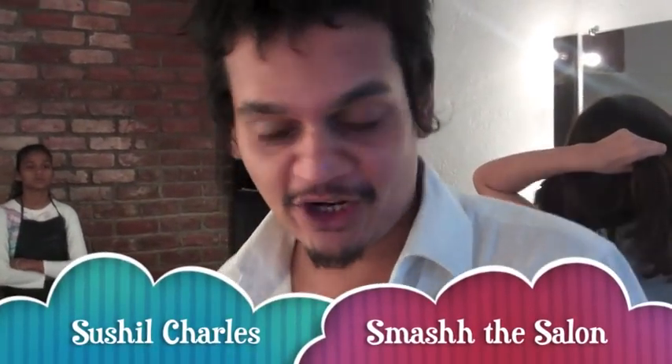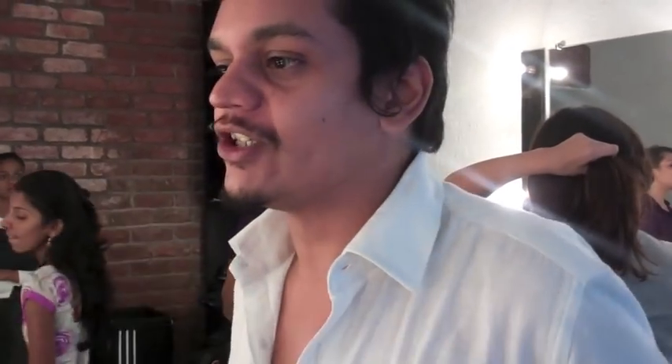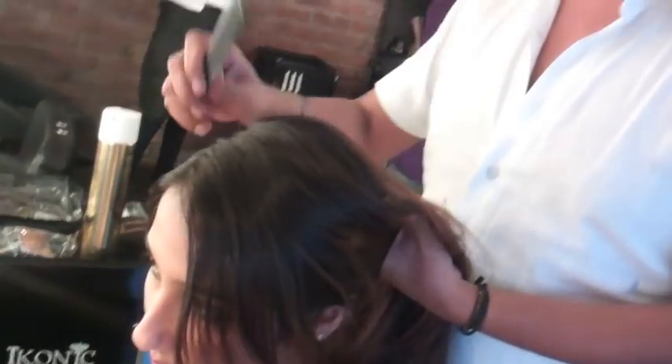You're on MissMalini.com and we're at Smash The Salon. Today we have this beautiful person with us. What we're going to do with her is something she can do — and you can do at home — very easily if you're going out or just want to try something different with your hair. We're going to do a very simple two-minute fix where you can put your hair up.